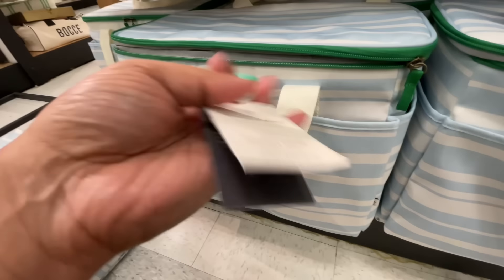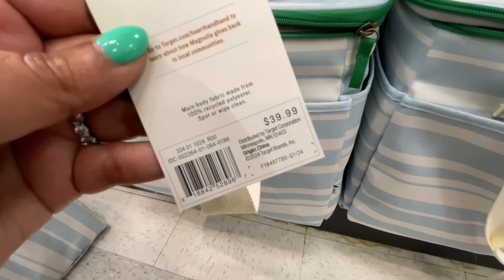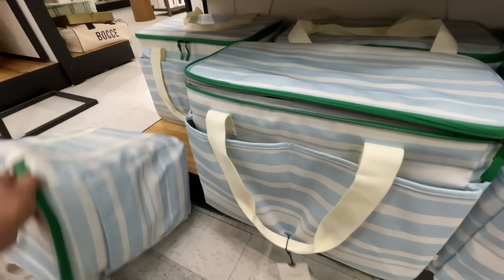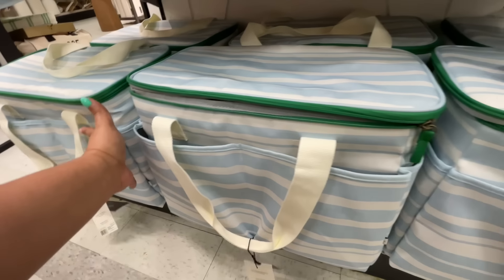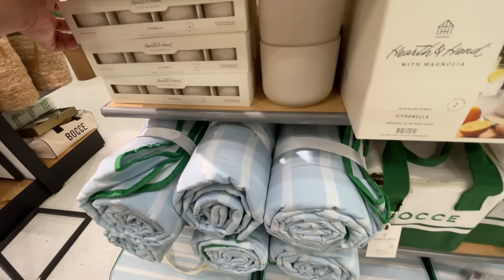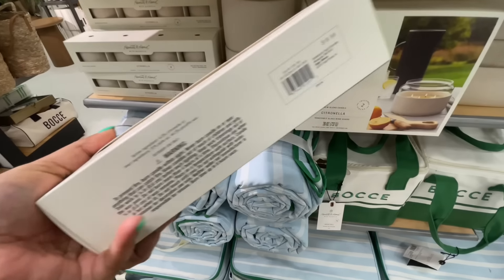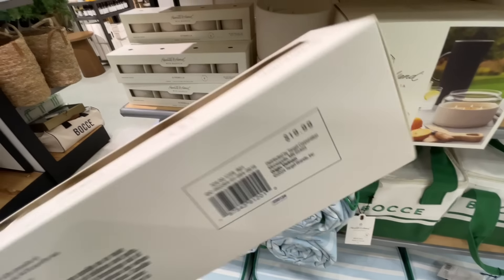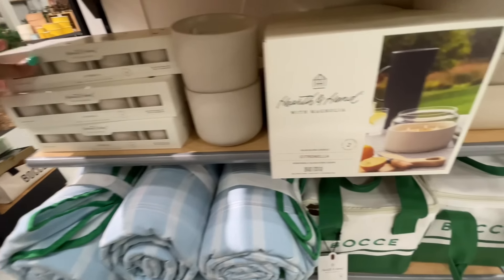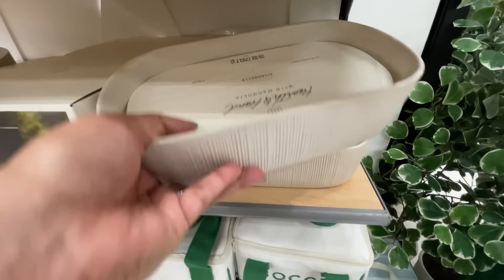$75 for the bocce game. Look at that thing — I mean it was so heavy, I'm like wow, those bocce balls are heavy. $40 for this portable cooler right here. Remember last year they did the one like a backpack — they went back to just like a regular travel carry-along kind of cooler. The citronella candles are here too.